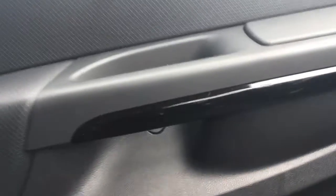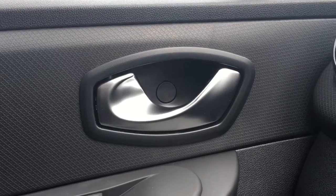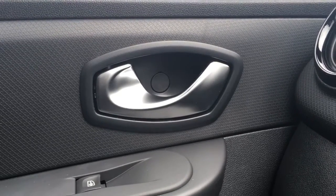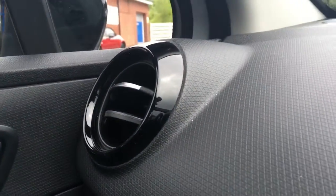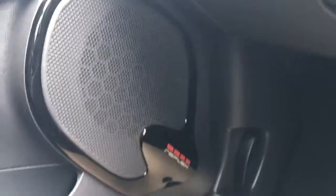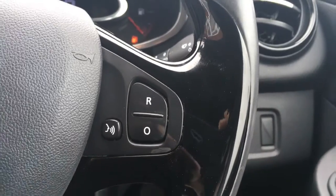Got nice neat white stitching on the upholstery which just adds that little extra touch to the interior. Got some gloss black panelling on the inside of the door and a nice satin chrome door handle. As I mentioned we've got quite a lot of gloss black pieces of trim — surrounding the vent, surrounding the speaker on the door, and plenty of it on the steering wheel as well. It's just all in the name of style — a very stylish interior this.